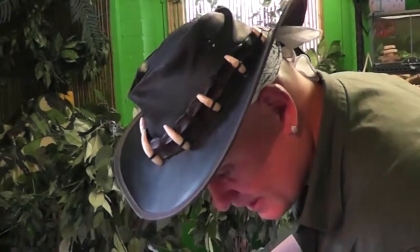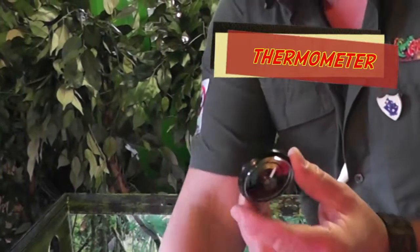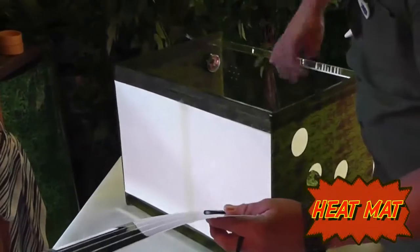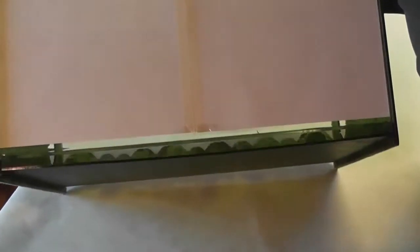Next we'll have the thermometer, and this wants to go pretty much about there. Next is your heat mat — I've designed this Reptarium so the heat mat won't burn your snake. It's got a shelf which your heat mat just slides underneath.